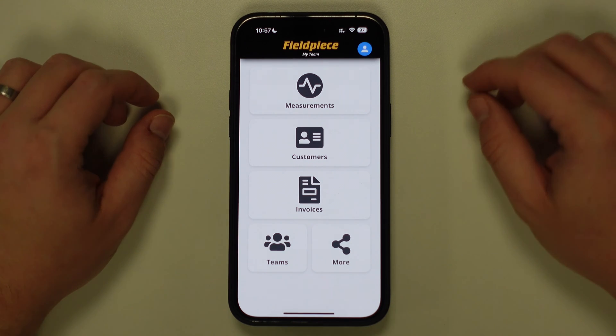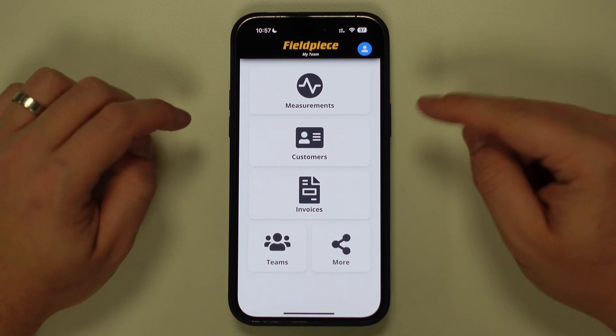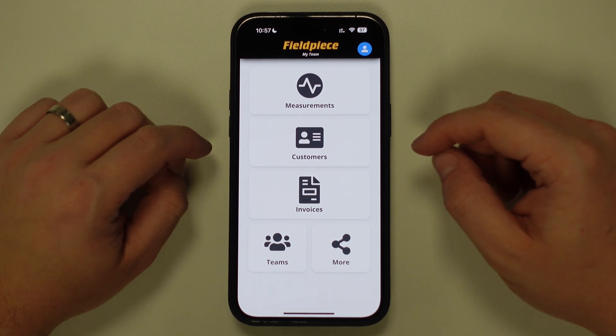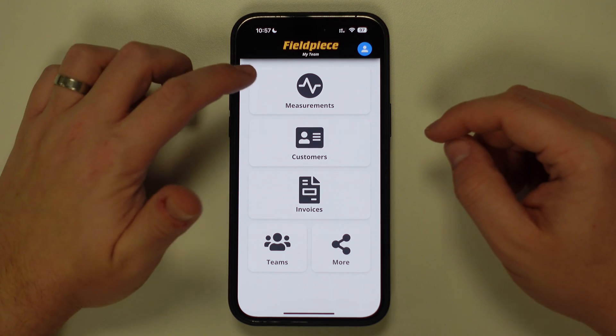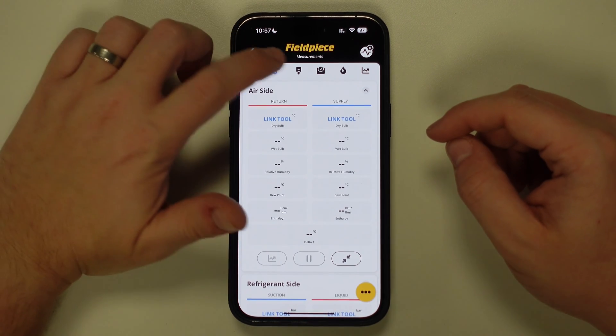Firstly, you need to have installed the JobLink application and created an account. Once you've created an account and logged in, you will see the startup screen on the application. From here, all you need to do is tap on the Measurements button and then locate and tap on the Evacuation tab.